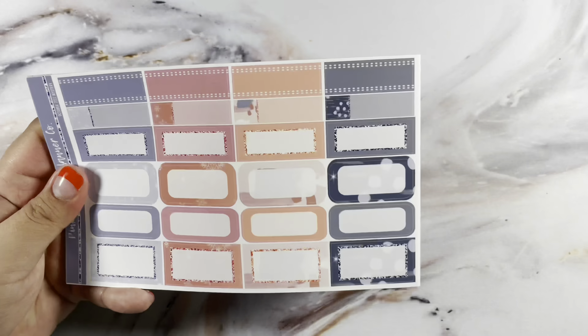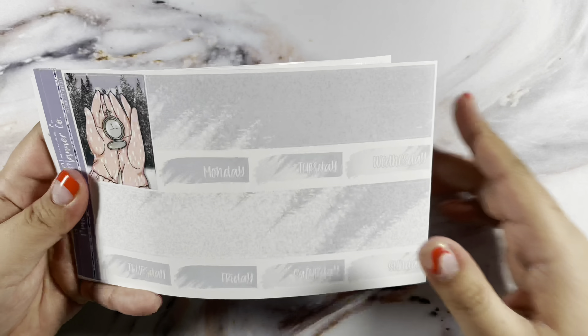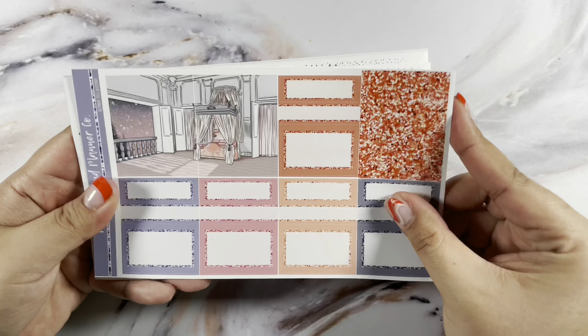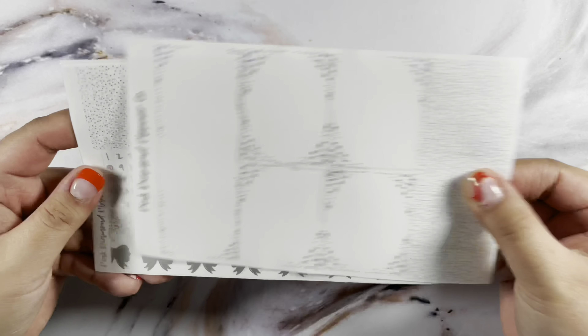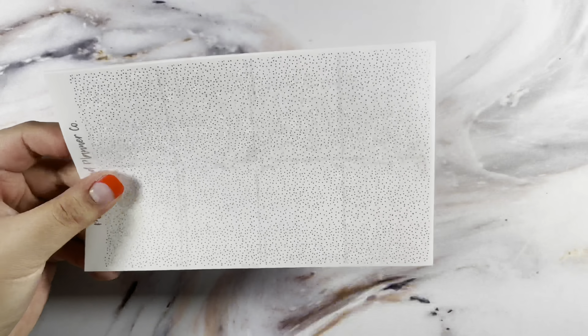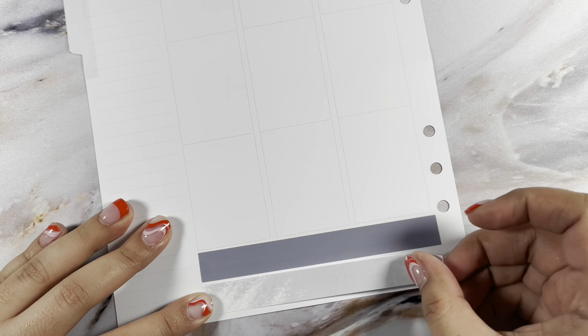Hi guys, welcome back to my channel. Today I have my memory plan with me for the week of January 30th through February 5th in my A5Y Print Impressions rings planner using Crest Press undated inserts. This week I'm using this mystery from Pink Diamond Planner Co, and I'm using the foil that came along with it, which is a matte silver.